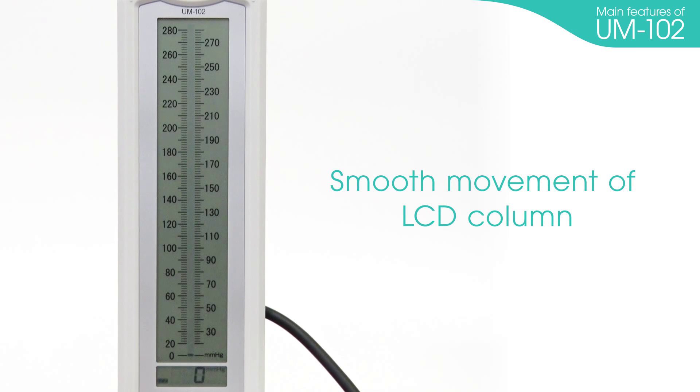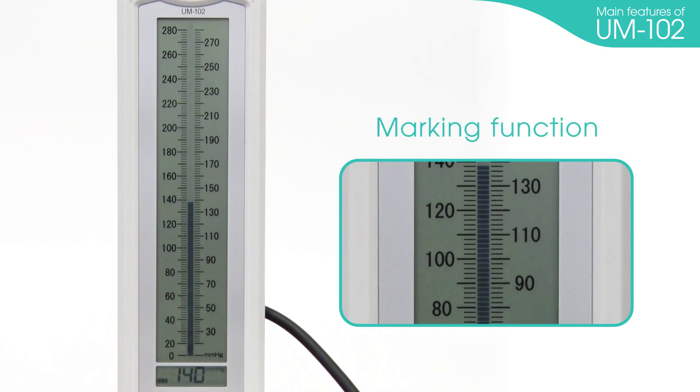Smooth movement of the LCD column. The LCD column moves smoothly like a mercury column and ensures accurate measurement. Marking function: you can mark specific values like systolic and diastolic blood pressure. You no longer have to memorize or write down the data.